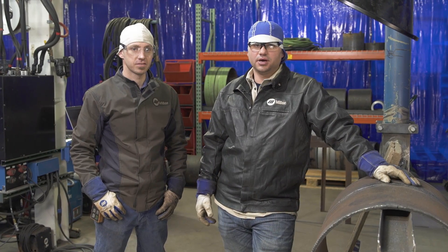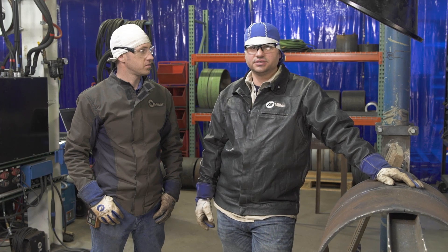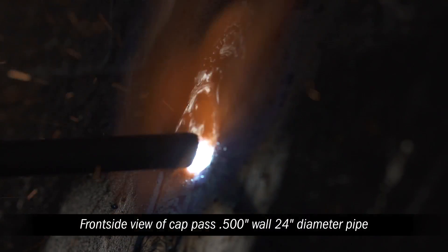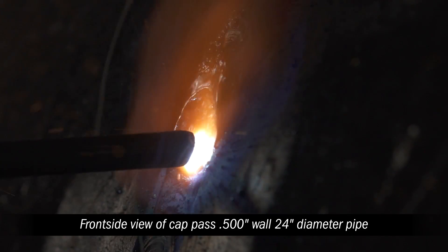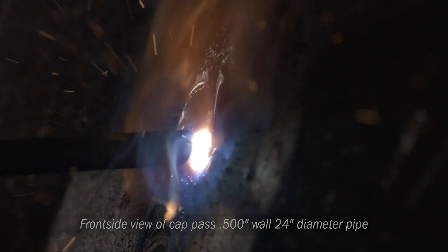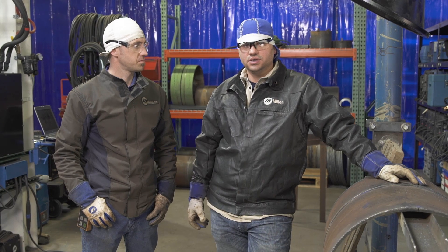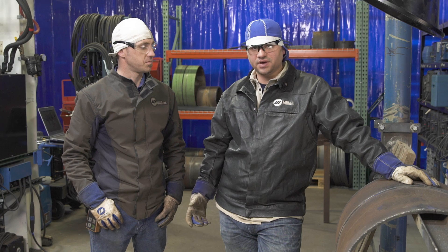If we were going to weld some smaller pipe, like some 12-inch 250 wall or some 8-inch or 6-inch with an eighth-inch bead rod, we would turn that dig range down, get a little bit less drive and run that eighth-inch bead rod a little bit smoother — not so much force. And then we would probably turn that arc control down to about zero or maybe even soft 5.